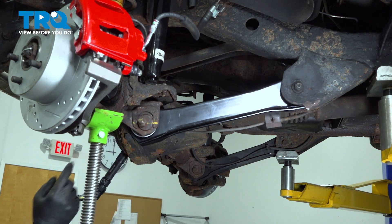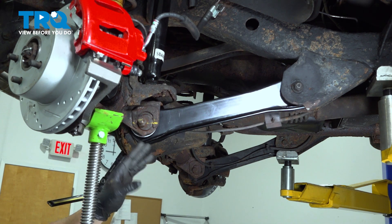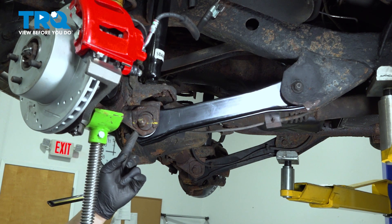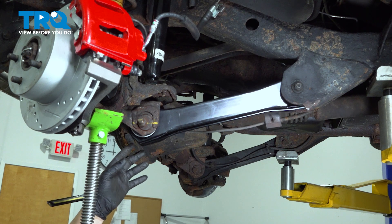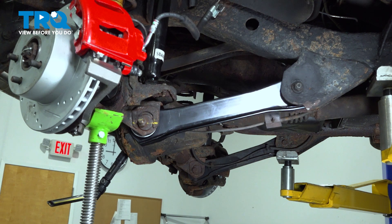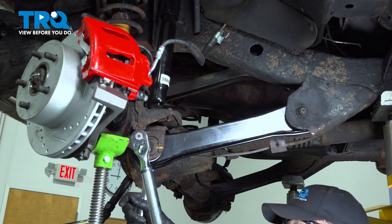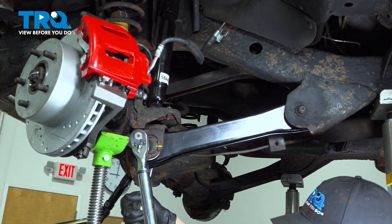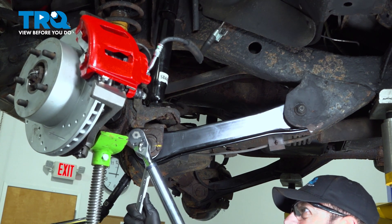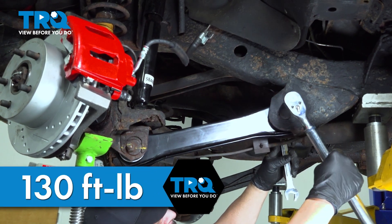Now go ahead and tighten these down. We're going to torque the front bolt to 85 foot-pounds. Let's move to the back — we're going to torque the rear bolt to 130 foot-pounds.